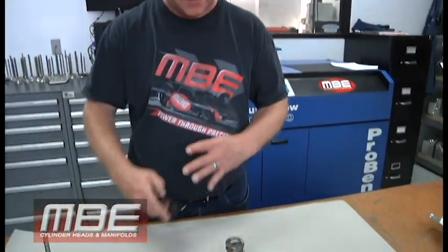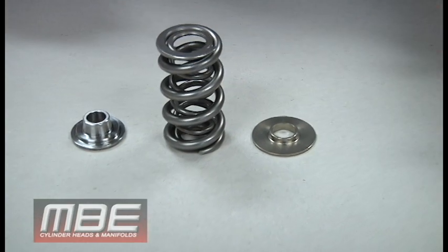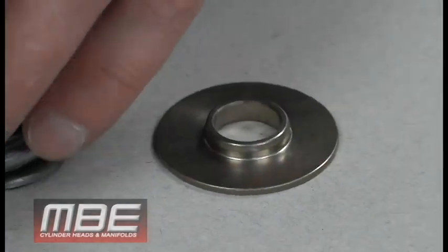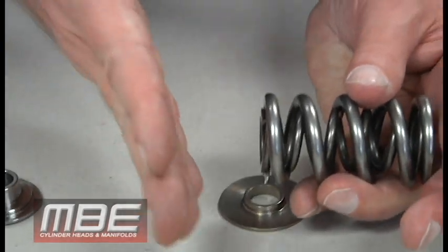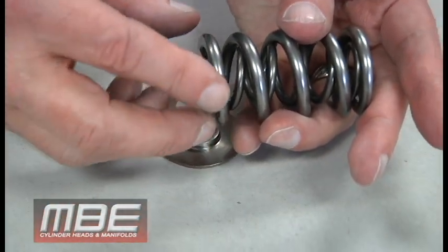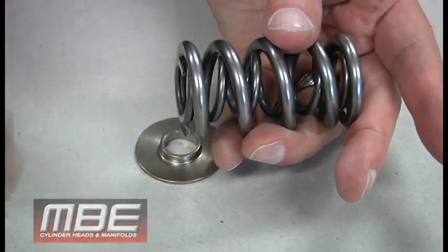Hello everybody, it's Matt at MBE. Today I want to go over the proper fitment of your valve train parts and why we use the parts that we do. We're going to go through the ID locator first. We don't run cups anymore — the reason is that a cup fits inside the spring and causes friction: the spring is rubbing, rubbing, rubbing, creating heat.